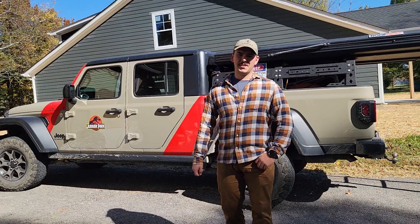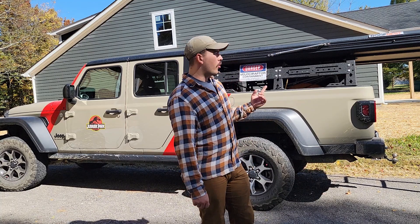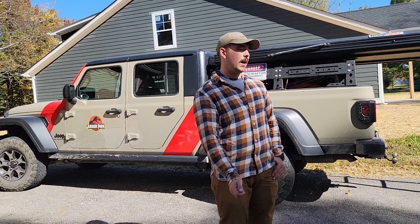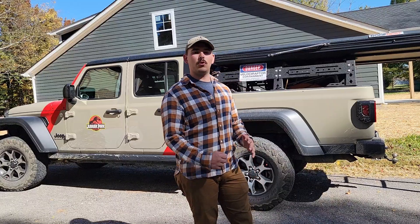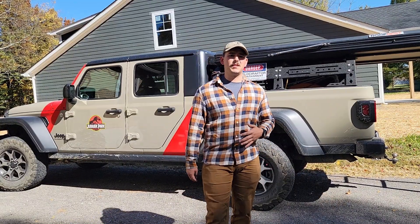What's up YouTube, it's Aaron from Derby City Overlanding. Today, as part of our Overland Tent Review Series, we're going to be going over the Generation 1 Roof Nest Falcon XL. I've run this tent on a few different vehicles — right now it's on my 2020 Jeep Gladiator. I absolutely love this tent, but we're going to go over some of the things I like and some of the things I dislike.